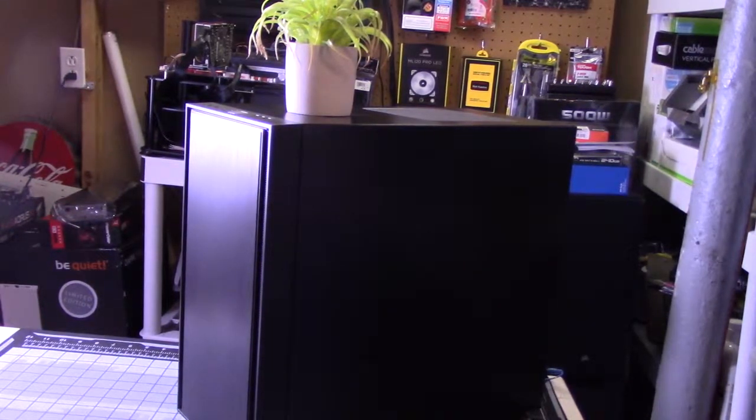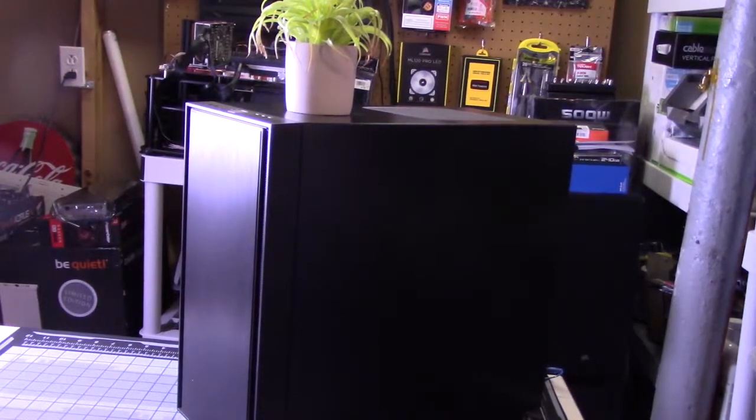It has one vent on top for an exhaust fan. My only concern from an airflow point of view is that it doesn't really have much room for air to come in through the front of the case, which is something to look out for.